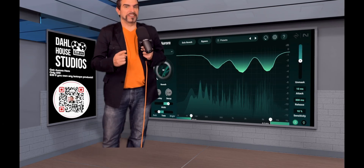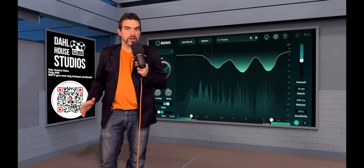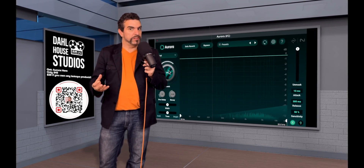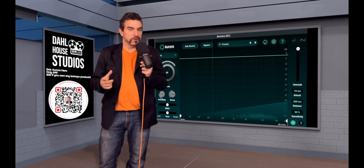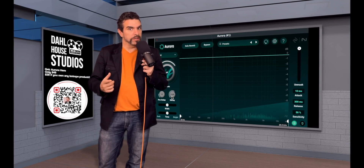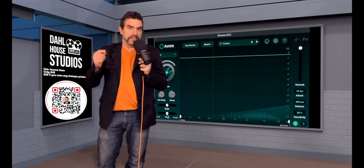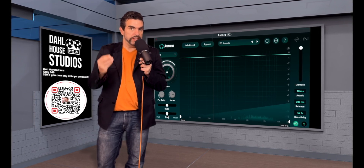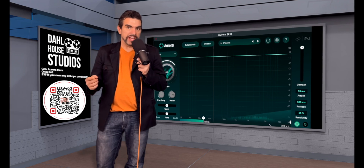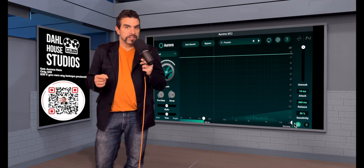Engineers, it's time for, believe it or not, another unmask tool. Another spectral unmasker has hit the market. And for once, I'm not going to have 'Soothe 2 killer' in the title because this one's different. This one is a reverb that uses the input signal to mask out the reverb, creating space for your signal. I think this thing is revolutionary in putting these two things together in one package. Super easy to use, sounds great, ludicrously cheap price — it's $49 bucks.